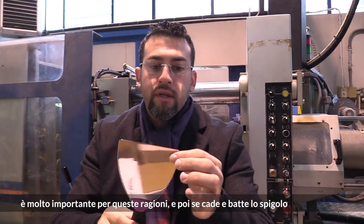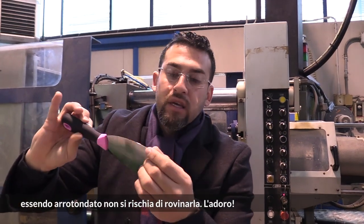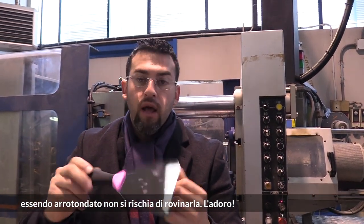It's very important for that reason, and also if it falls and it hits the nick, because it's already round, it won't really damage you. I love it.